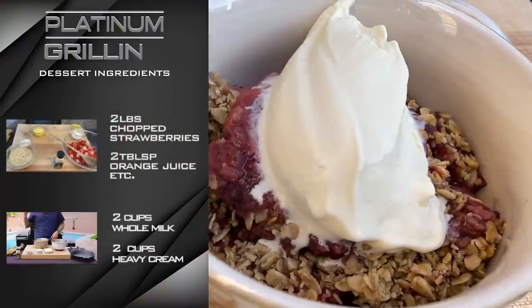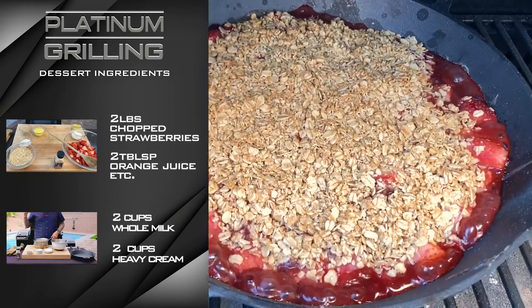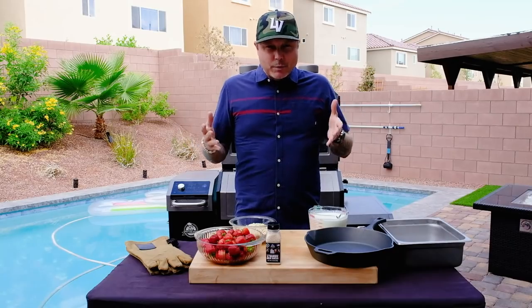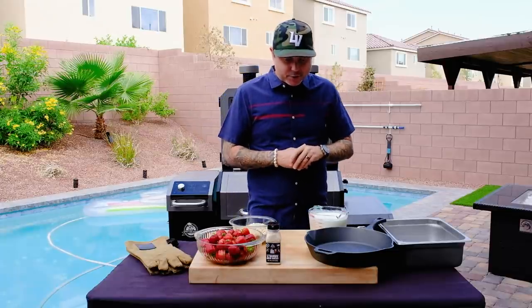It is delicious and it is simple. I'm going to show you a couple ways to do it: one, if you have an ice cream machine, that's the easiest way; and two, if you don't have an ice cream machine, it takes a little bit more time and attention, but you can still accomplish the same effect with the same creamy, smoky, delicious ice cream.